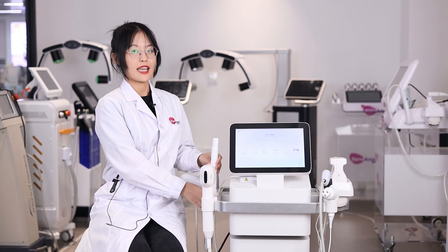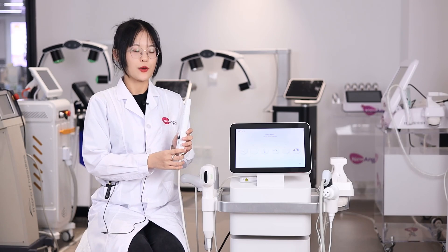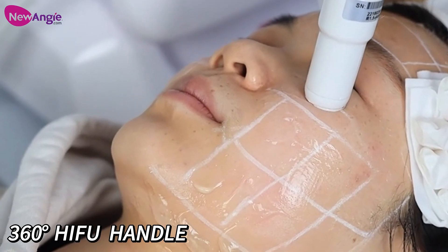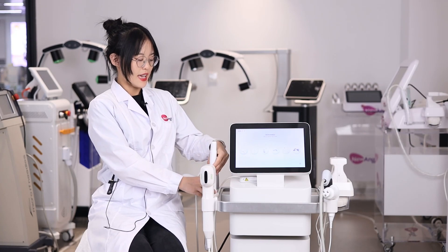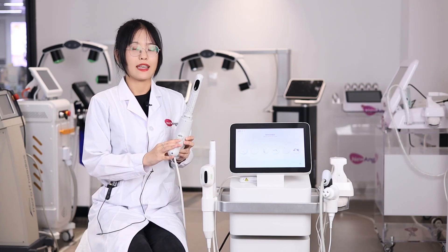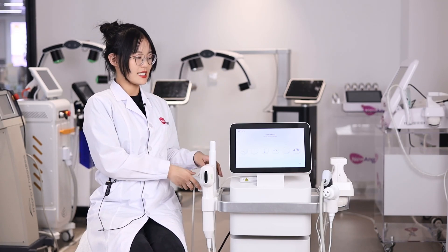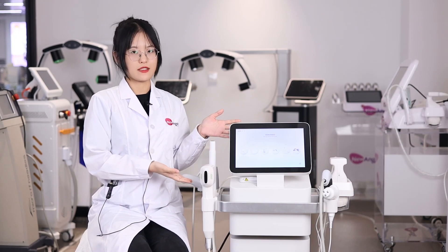The next handle is the 360-degree handle, which can be used on small and sensitive parts. And the last handle is the vagina tightening handle, which can help tighten your vagina. That covers the 6 handles of this machine.